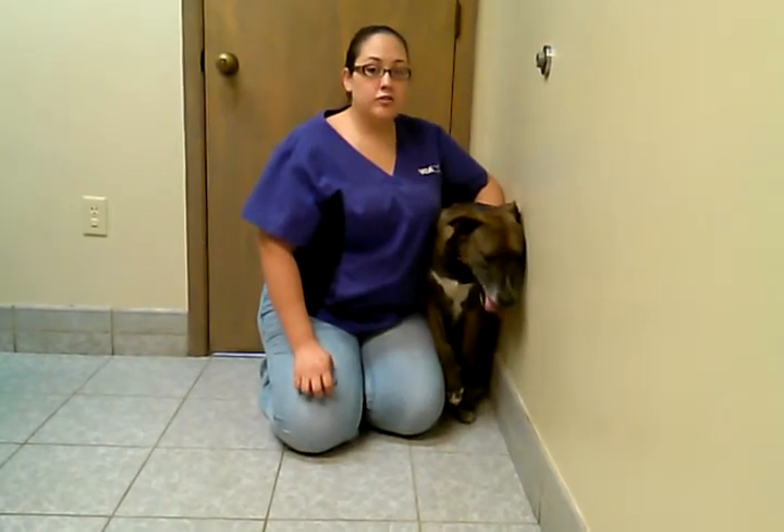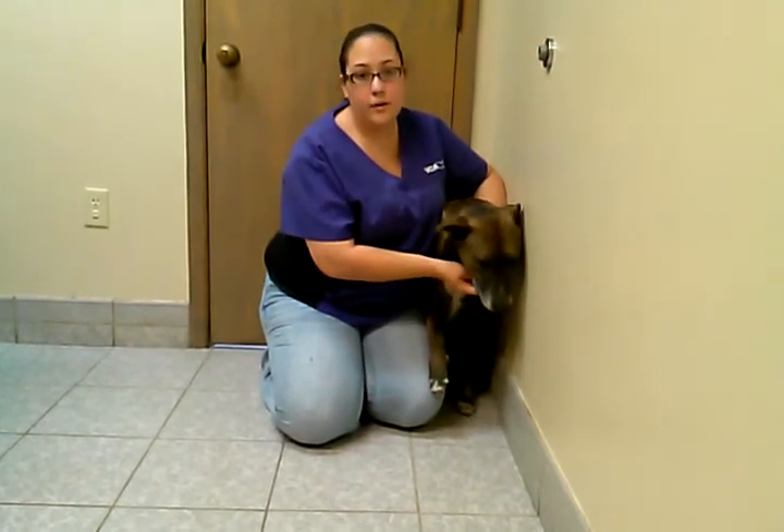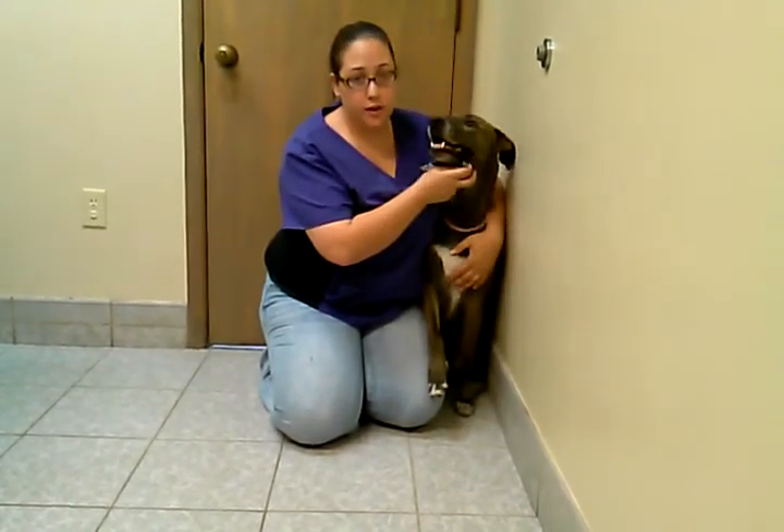A lot of people have the misconception that you just insert it directly down the back of the throat and let them swallow as they please, but you can actually risk them choking.